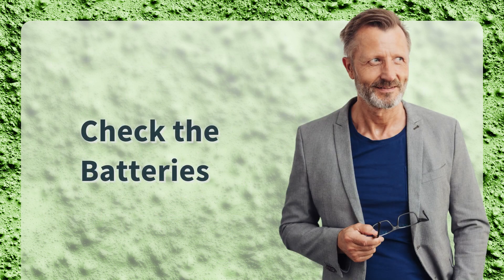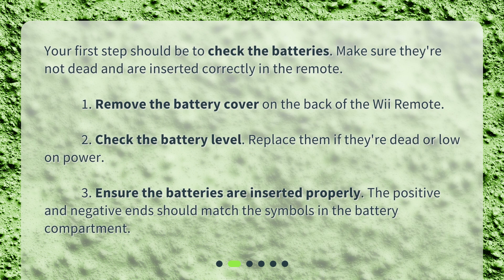Check the batteries. Your first step should be to check the batteries. Make sure they're not dead and are inserted correctly in the remote. Remove the battery cover on the back of the Wii Remote. Check the battery level and replace them if they're dead or low on power. Ensure the batteries are inserted properly — the positive and negative ends should match the symbols in the battery compartment.